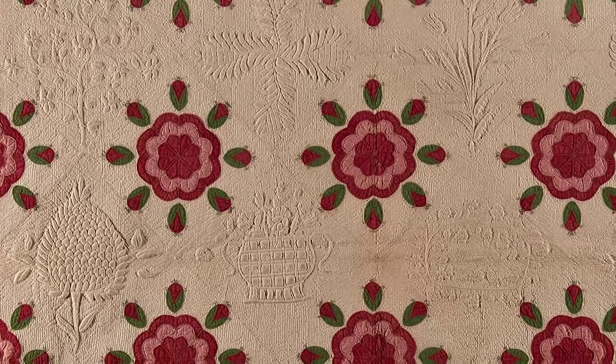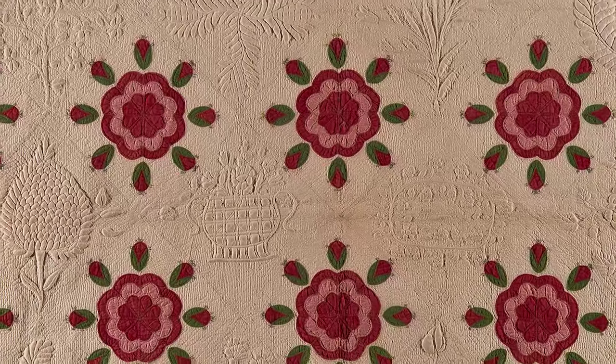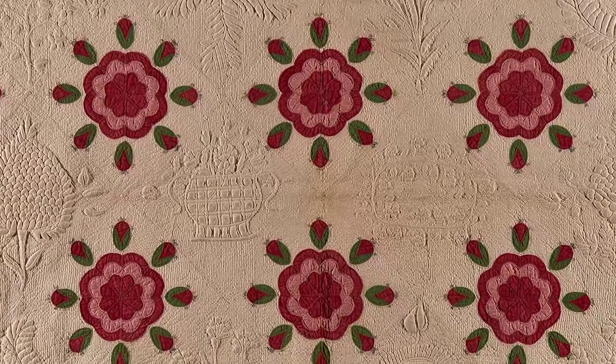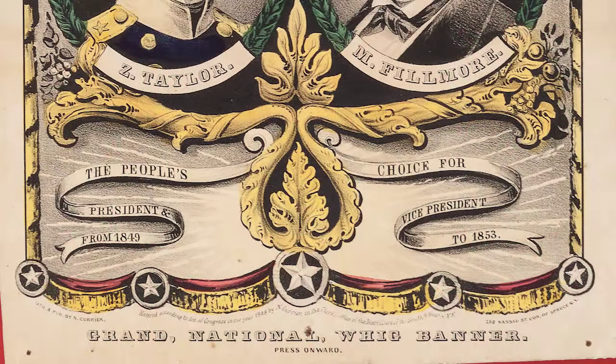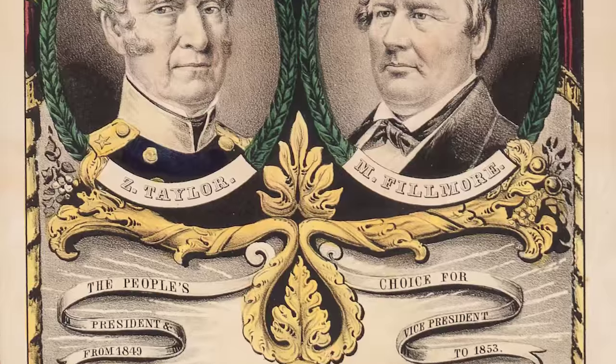The Wig Rose pattern was a favorite of supporters of the Whig Party, formed around 1833 in opposition to Andrew Jackson's Democratic Party. Members of the Whig Party included Henry Clay and Presidents William Henry Harrison and Zachary Taylor.